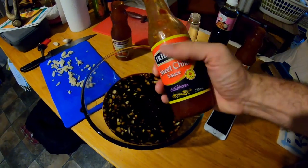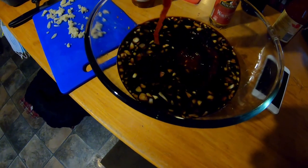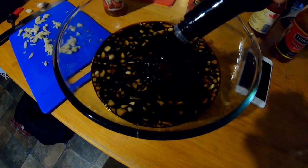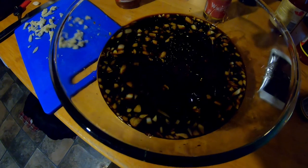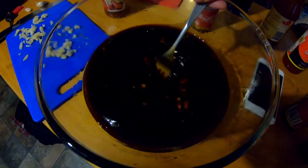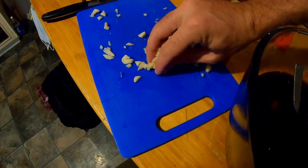Whack in a fair decent wallop of sweet chili — that should get a nice kick in there. I think that'll do on the Worcestershire. Add a fair bit of sesame oil and mix that all around. Looking at this, we might even add the rest of that Worcestershire — it's pretty thick with that barbecue sauce. Whack in more of the garlic too.